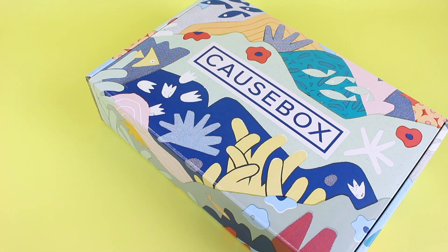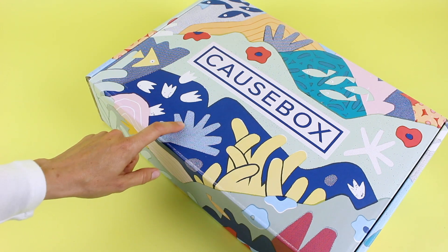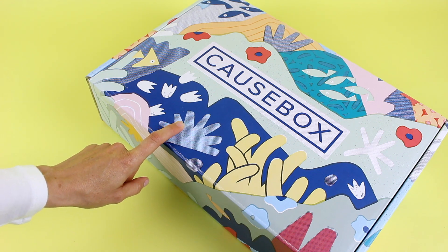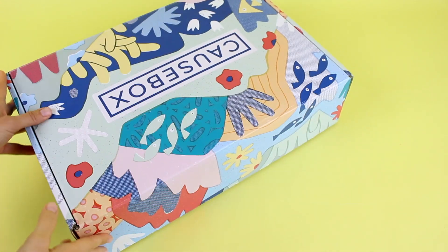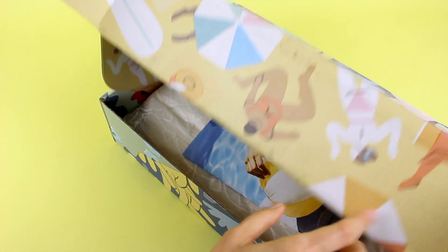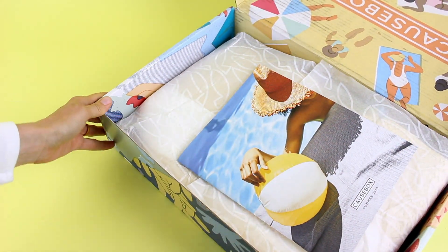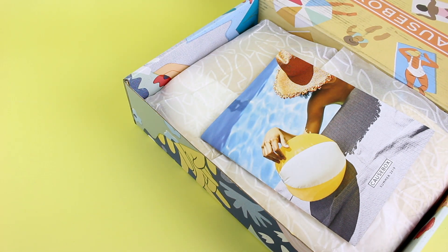Now this is not how the box actually shipped. What I did is I flipped the box inside out. One of you pointed out that you can do this with Cosbox and FabFitFun — you can reverse the boxes. The actual box was yellow, and since that's what it shipped in, it got a little dirty. So I flipped it inside out and the blue pattern just looked so much better.